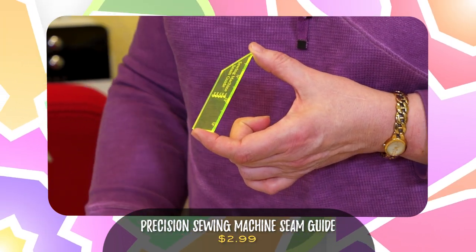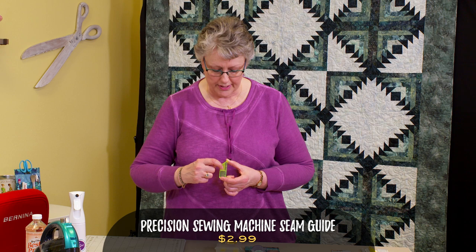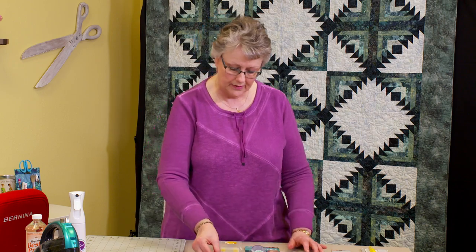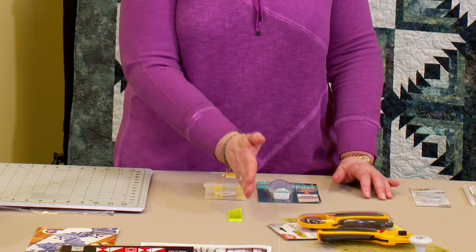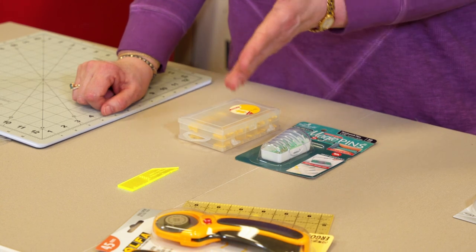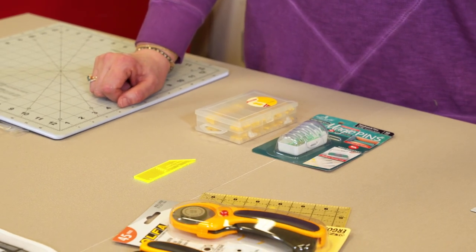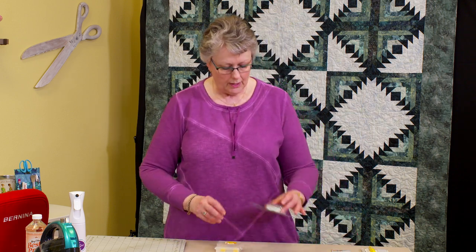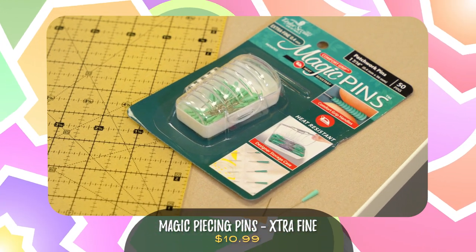Let's talk about piecing. Here's a little tool we use a lot — it's called a precision sewing machine seam guide for precision piecing. It has quarter-inch, three-eighths inch, half-inch, five-eighths inch, and three-quarter inch holes in the ruler itself. You put your needle through the hole of the seam allowance you want, lower your foot, and that tells you exactly where your quarter inch is. This will help determine if you need to adjust your presser foot to find that perfect quarter-inch seam. They're about $2.99 — not a big deal.